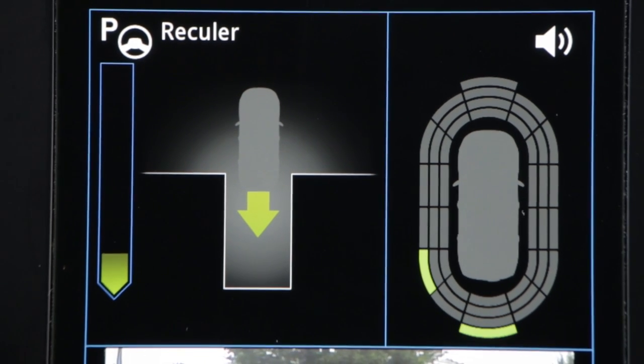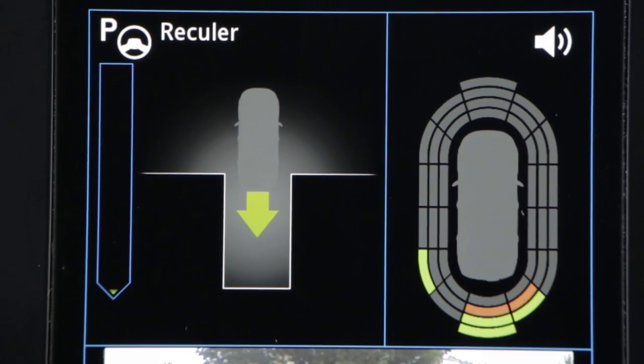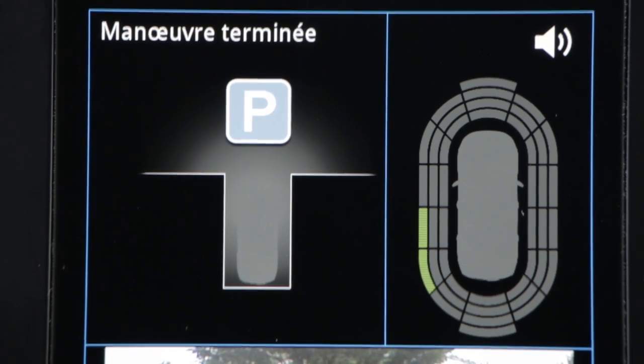When the manoeuvre is complete, the P warning light goes out on the instrument panel. There is an audible signal and the message 'manoeuvre ended' appears.